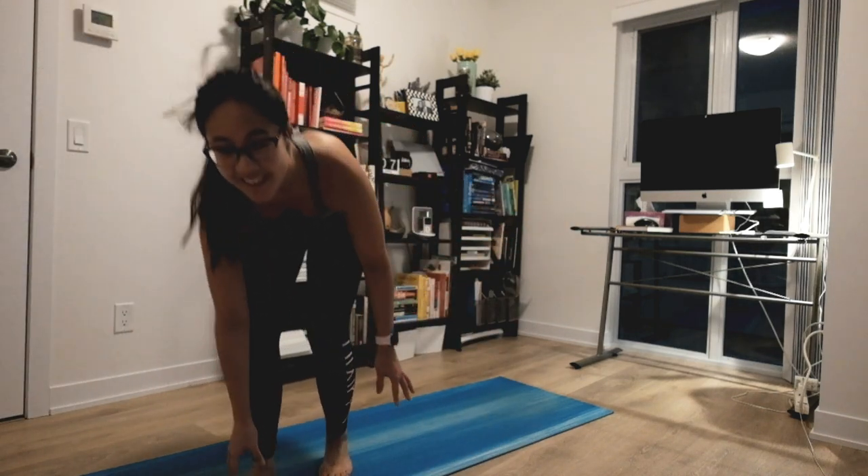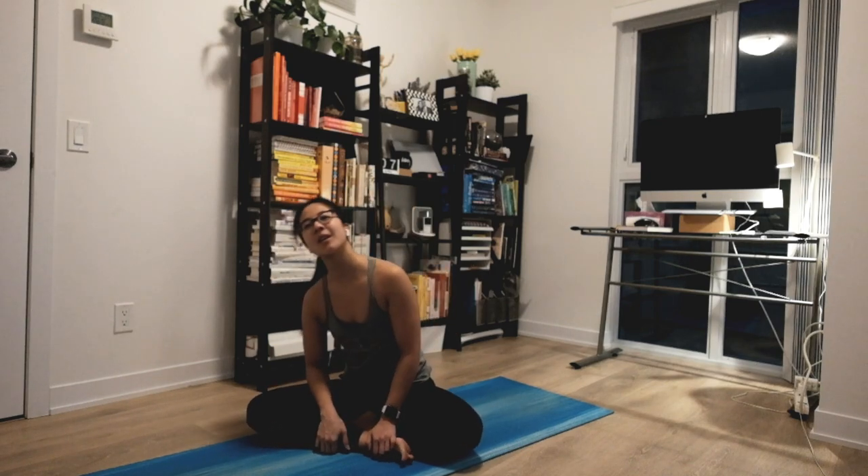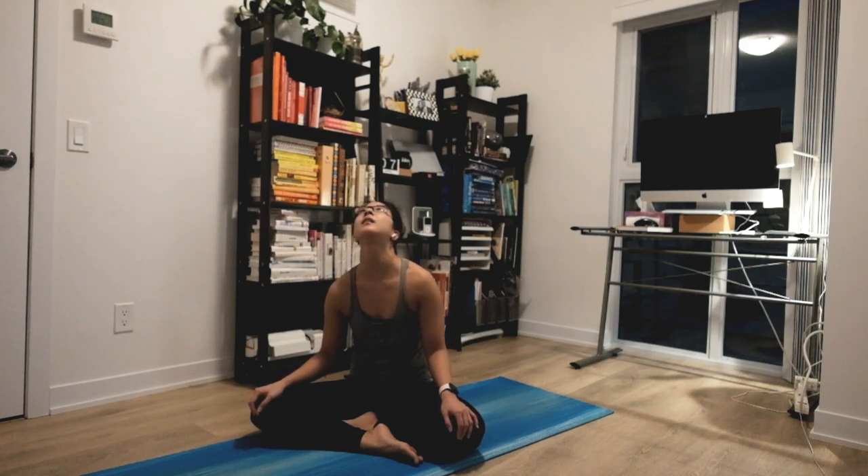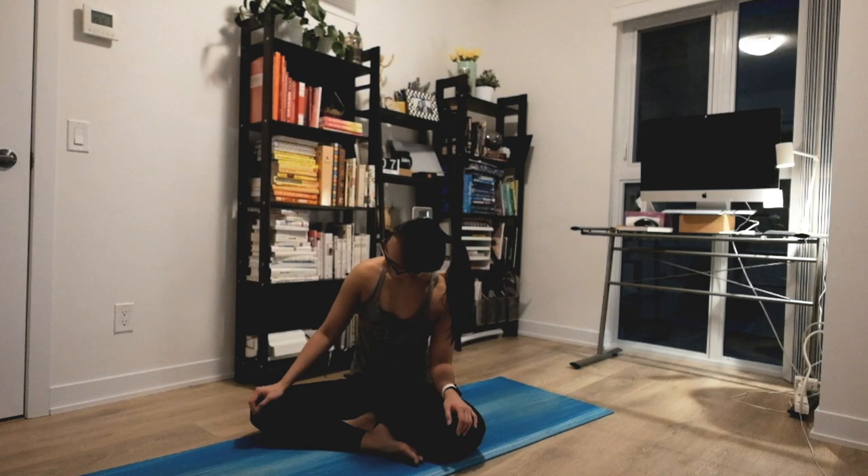Thank you for joining me. Let's get started with a nice Monday flow. Starting in a nice and comfortable seated position with your legs crossed — maybe sway side to side to get extra comfy. Slowly waking up. This is the warming time for you. Gentle rotations for your neck, nice and easy, noticing if there's any tightness and focusing on your inhales and exhales.